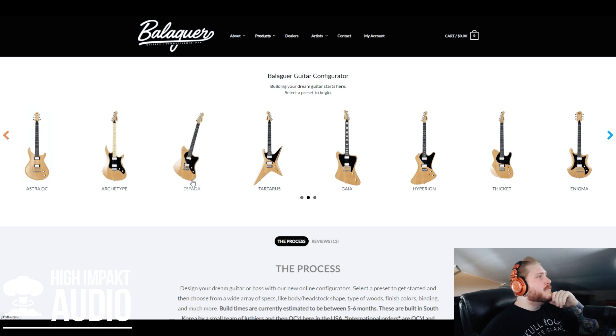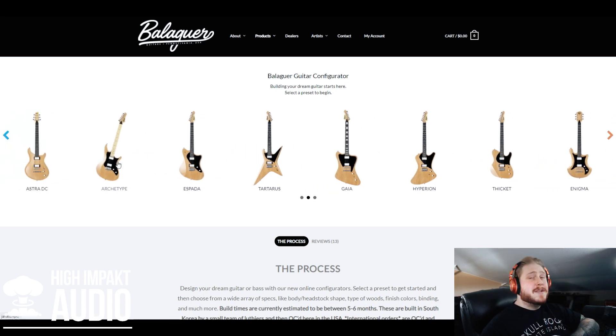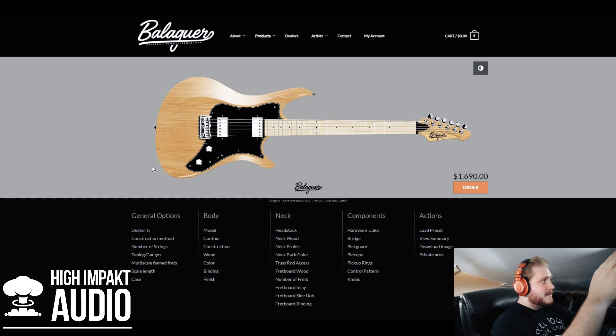There's a Spada looking pretty cool. The Archetype is stealing my heart — I think the Archetype's where it's at. When you choose your body type you come to this screen and you can choose the color of the background, white or gray. I'm just gonna leave it where it's at; I'm not too picky about that.